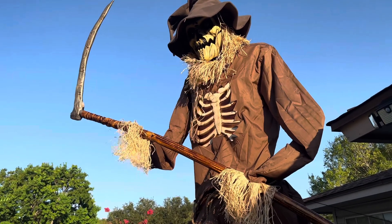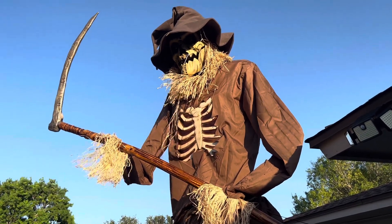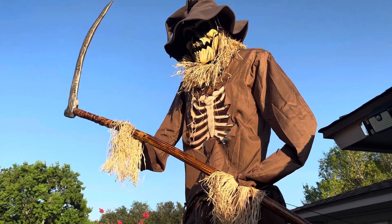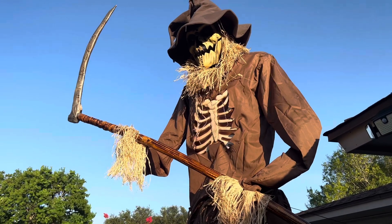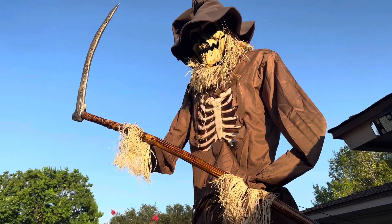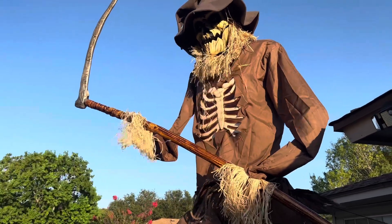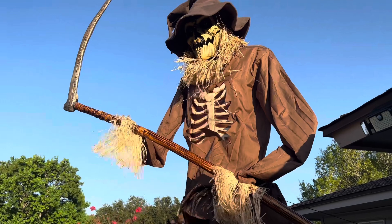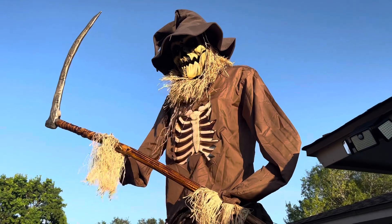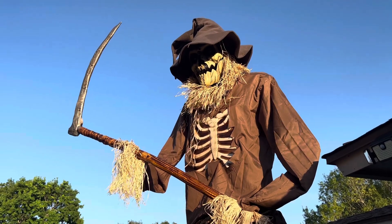Overall, I highly, highly recommend this guy at $398 — I honestly say it's far from not worth it. That is 100% worth it. I absolutely love this prop. I'm honestly debating getting a second one since we decorate two houses. This guy is definitely being used in our home haunt this year. If you can get this guy, I 100% recommend it. You won't regret it. He is awesome. Thank you guys so much for watching. Don't forget to like, rate, comment, and subscribe.